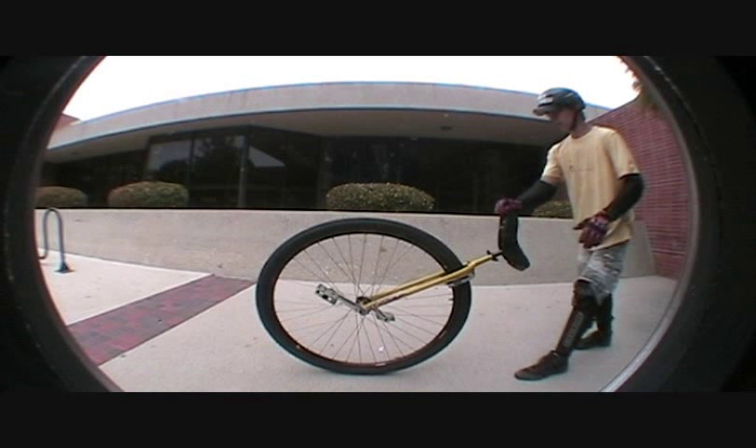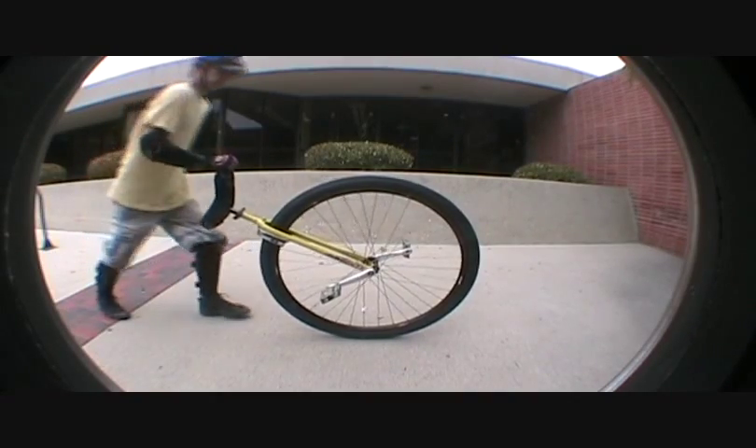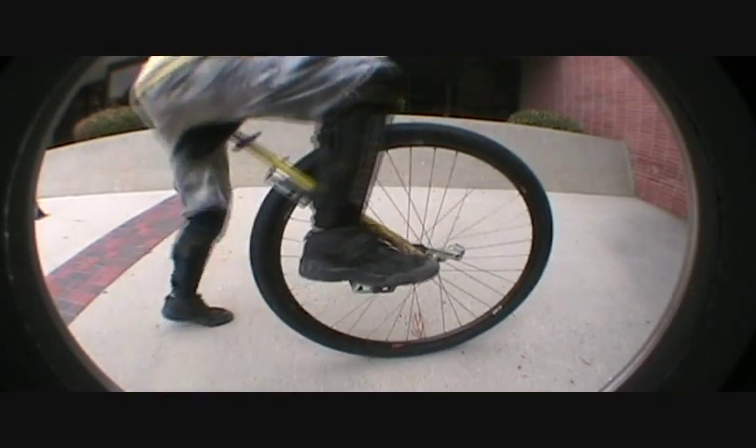Now here's one of my favorite mounts — this is the jump mount. You'll notice the wheel is going to stay stationary as you mount it with no movement whatsoever until you mount. Here's another look at it in slow-mo — you're just up and going. It's a very efficient mount. It's a little scary at first, but it's really worth learning.